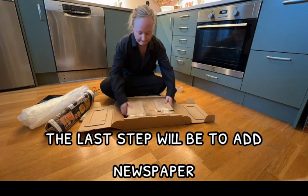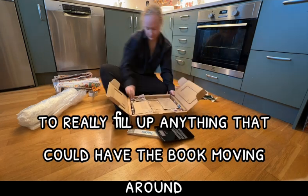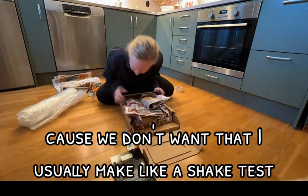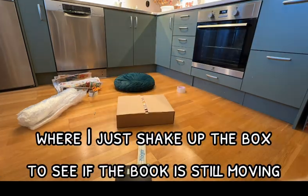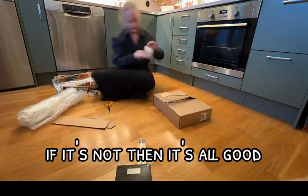The last step will be to add newspaper to really fill up anything that could have the book moving around, because we don't want that. I usually make like a shake test where I just shake up the box to see if the book is still moving. If it's not, then it's all good.